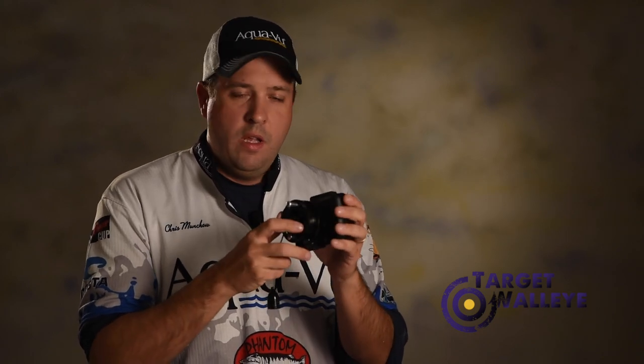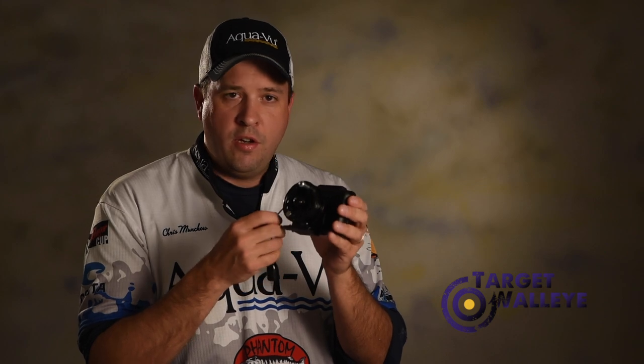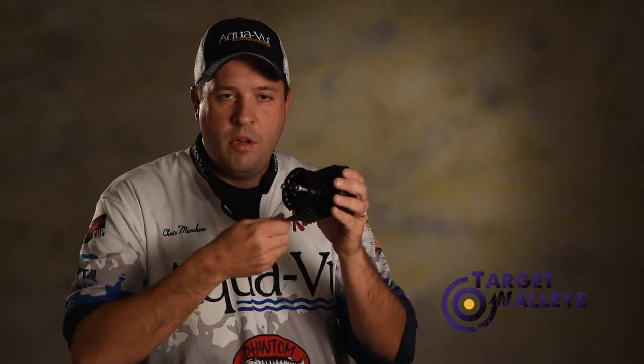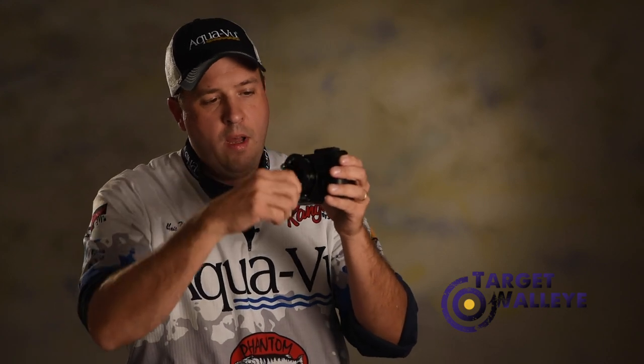Anglers have been trying to figure out a way to manage their camera cable for a long time. What we've come up with at AquaView is a reel that manages your cable very easily, very simply. Simply pull out as much cable as you need, and when you're ready to move, you wind it up.